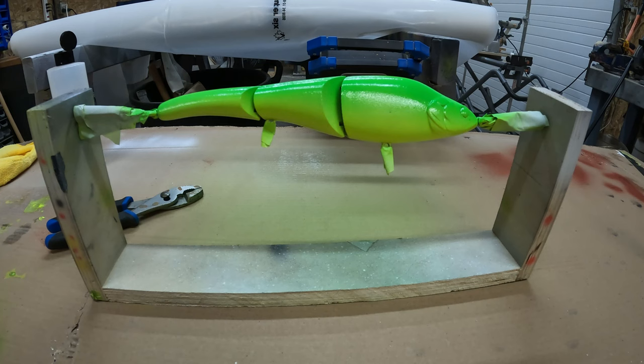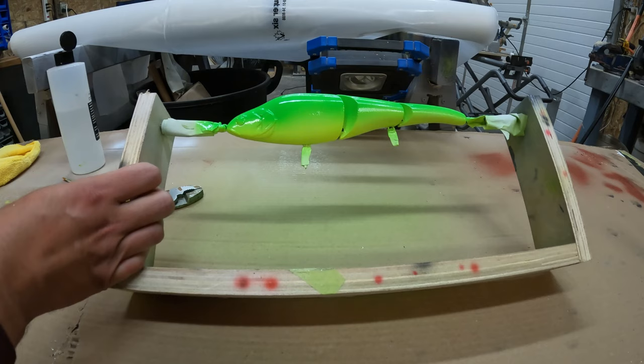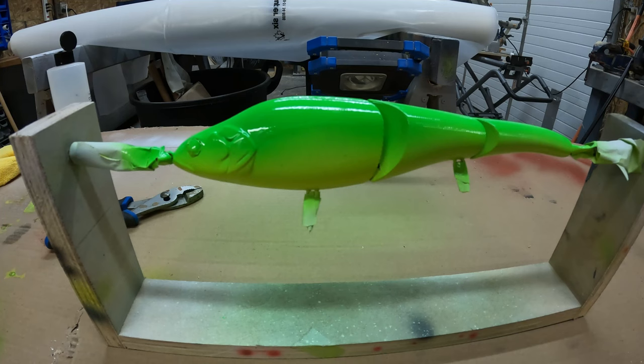I think that's looking pretty good. Awesome, looks good. We'll let this dry, clean out the paint gun, and then all that's left is to put on the peacock spots.